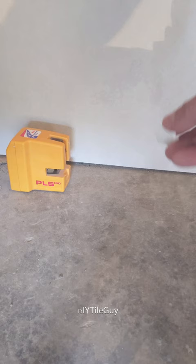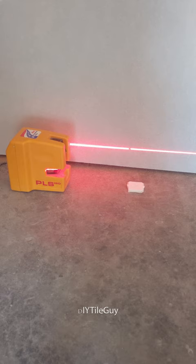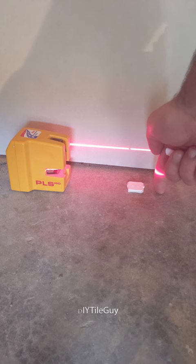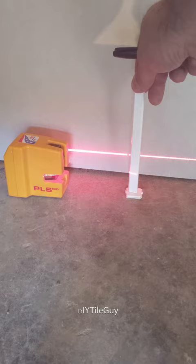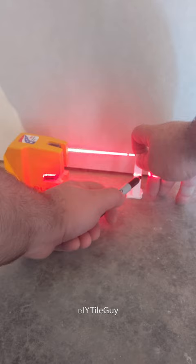Peeling the adhesive off and I'm putting this on the high point of the floor, which is right there. These things hold really well. Then I'm going to turn my laser on and figure out how to transfer this line. The problem is my laser line is way up here and my high point of the floor is way down here, so I'm going to transfer that line over — you can use a stick or anything. I'm going to use the end of the piece I cut off and put a mark at the laser line right here.